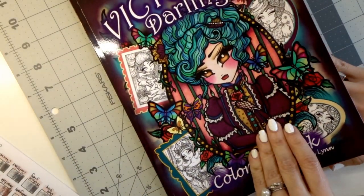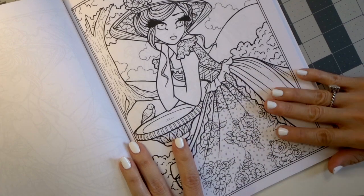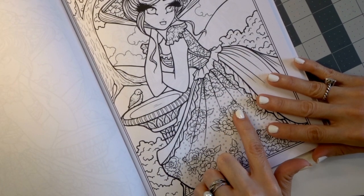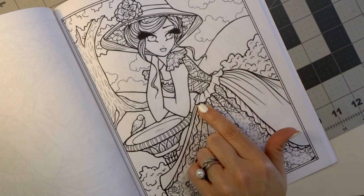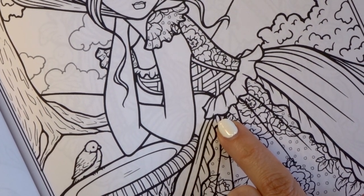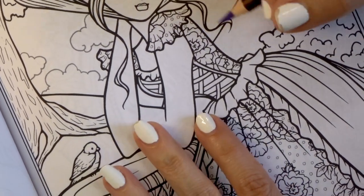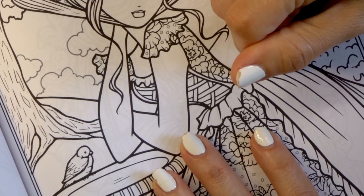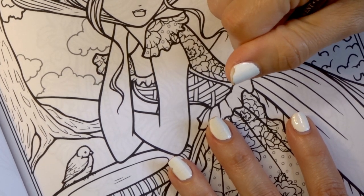Next I have Victorian Darlings by Hannah Lynn. I chose this page — I'm not worried about using it as a test page because this book comes with doubles as do most of her books. We're going to do this little ruffle she has going around her waist. We'll use the same colors and see how they work. Starting with the darkest color of the Derwent Color Soft — I'll try to be a little bit more artistic this time.